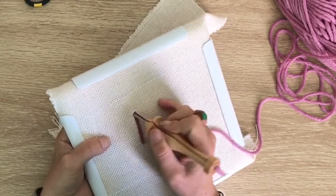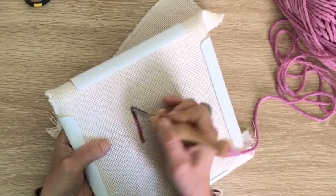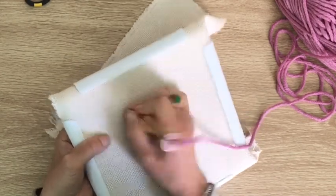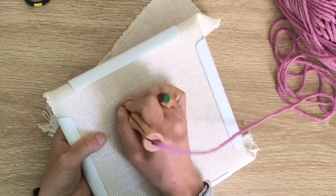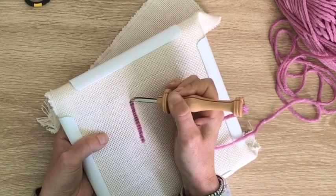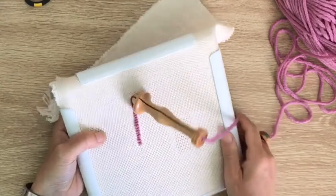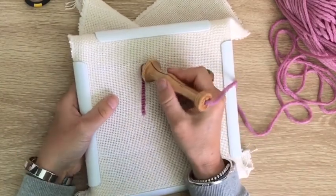In monks cloth, you can put the needle in a hole or even through the fibers of the fabric because it's that flexible. So you don't have to be too particular about stopping to look to put it in a specific hole — you can actually punch anywhere, which is what's so great about it as a starting cloth.